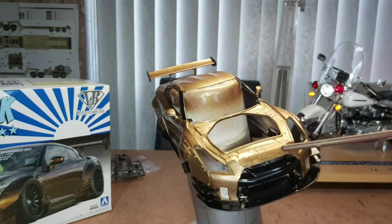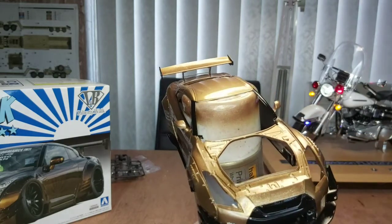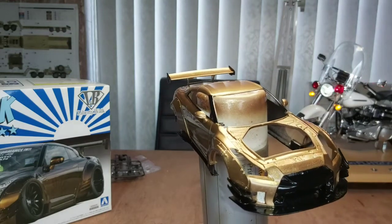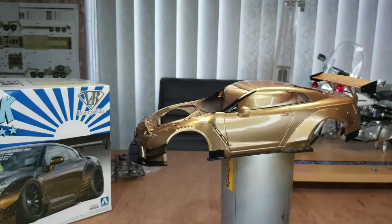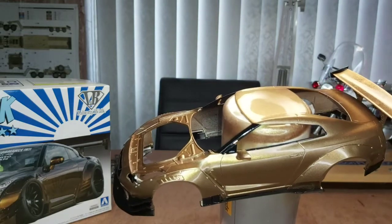Just here — it looks like the pigments have broke up in the paint as well, depends on what angle you're looking at. So I'll leave it at the one side and if need be I'll give it a wee polish, but from what I can see it doesn't seem too bad. I'm happy enough with that.